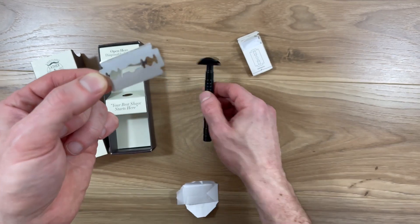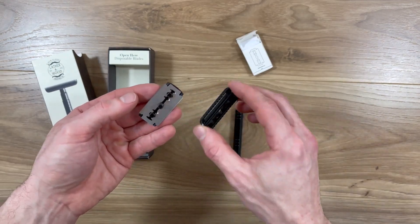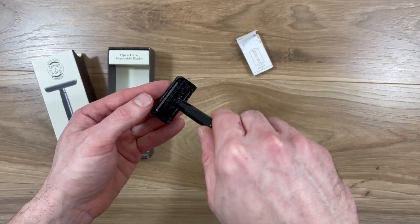The razor comes with a packet of five disposable blades, reducing plastic waste from traditional razors. I really like the design of the head of this razor because it encloses the ends of the blade.